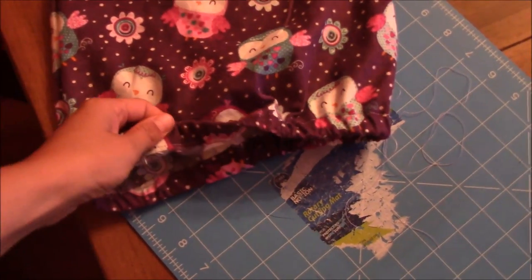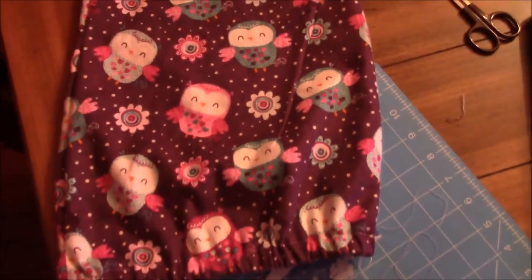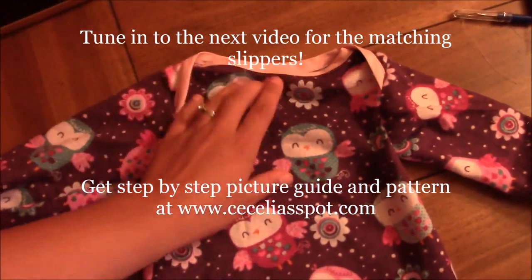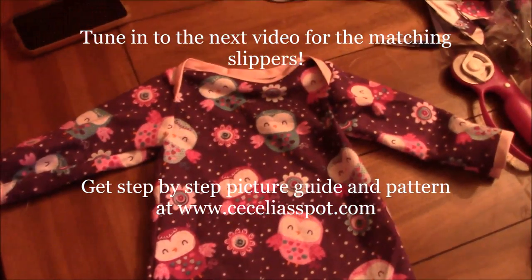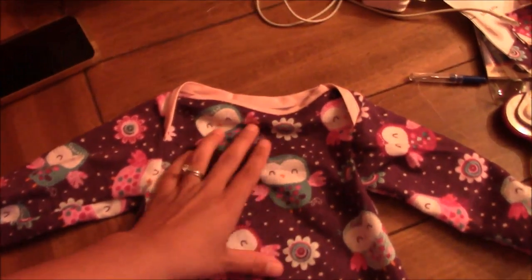This is the finished product — all done! The bottom was sewn shut and the elastic was sewn together. Pretty quick and easy! That's it from Cecilia's Spot. If you want the free pattern, you can find the link below. Hope you enjoyed!